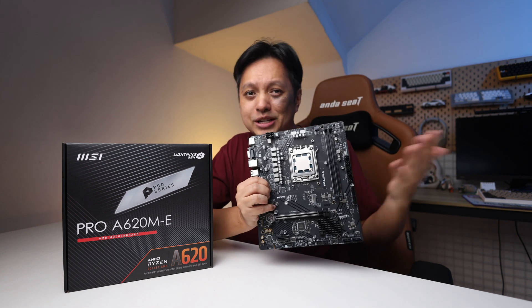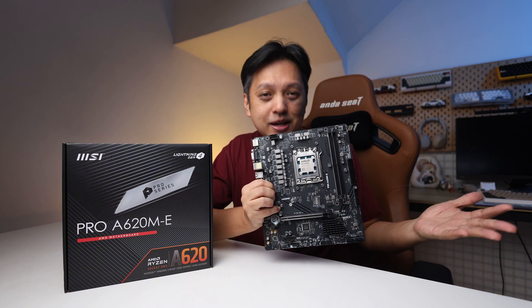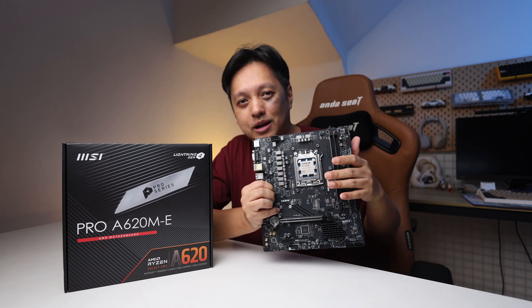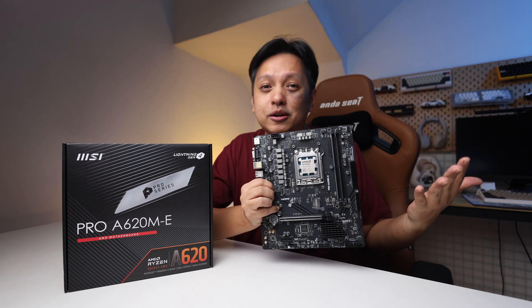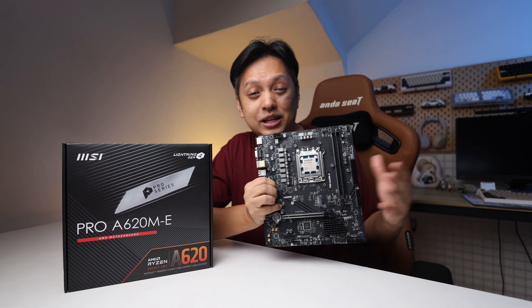This unit was not sent to me by MSI. I purchased it myself with my own money, and that's why there's been a gap in videos — because I'm spending time and money producing content like this.